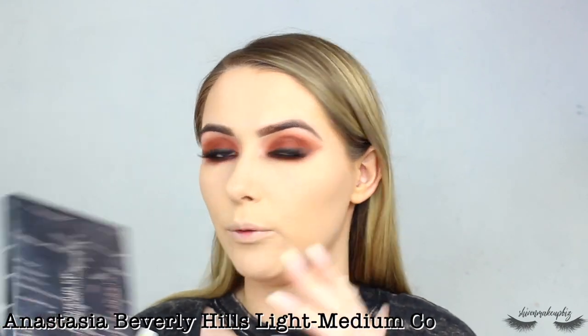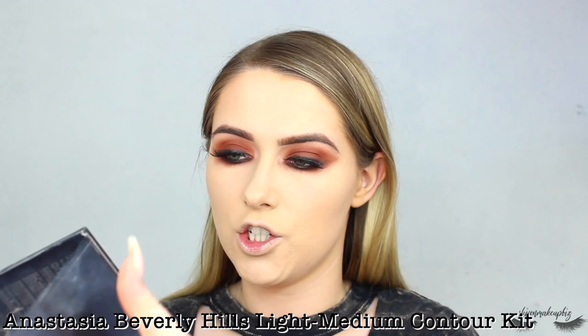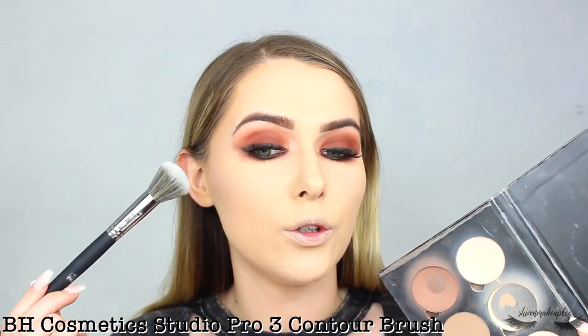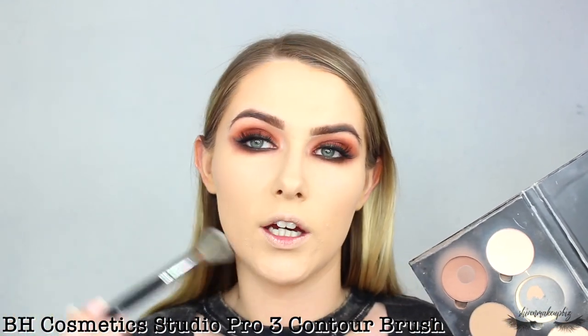Moving on to contour — I take my Anastasia Beverly Hills Light to Medium Contour Kit and the shade Java, applied with my BH Cosmetics Studio Pro Number 3 brush. I contour under my cheekbones, temples, under the jaw, and nose, just to add some shape to the face. With such a dark eye, the face can kind of fade out otherwise.